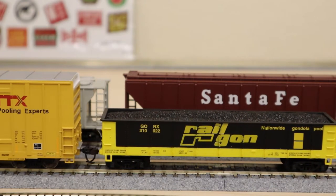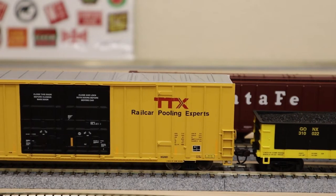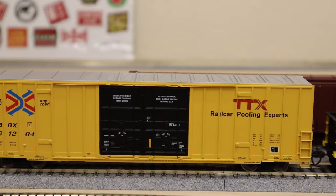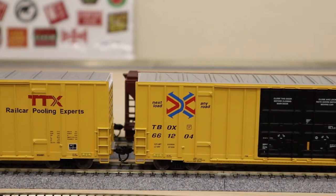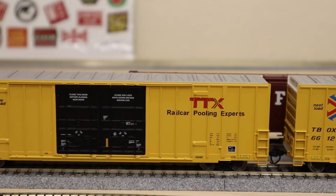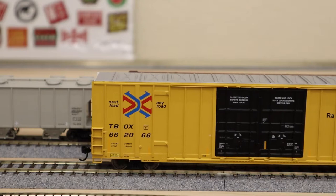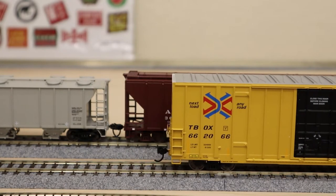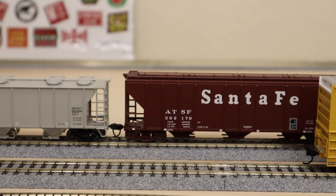And then bringing up the tail is the two TTX boxcars — testing height and what not. We'll let those finish going by. And there you go.